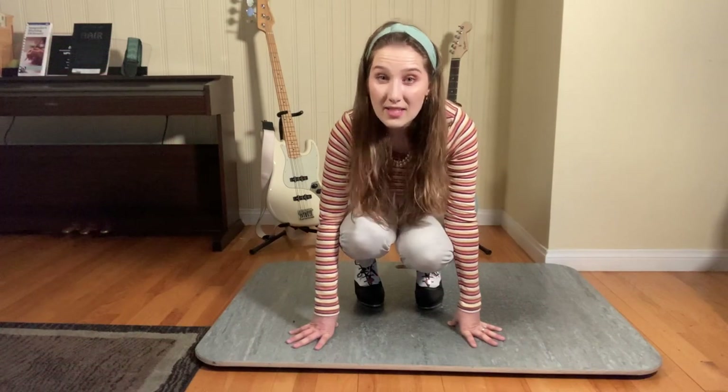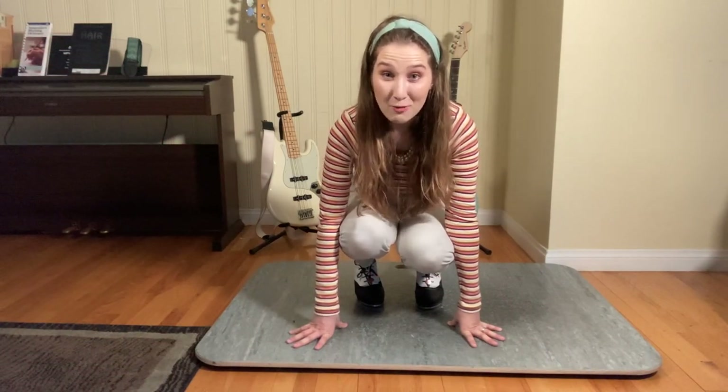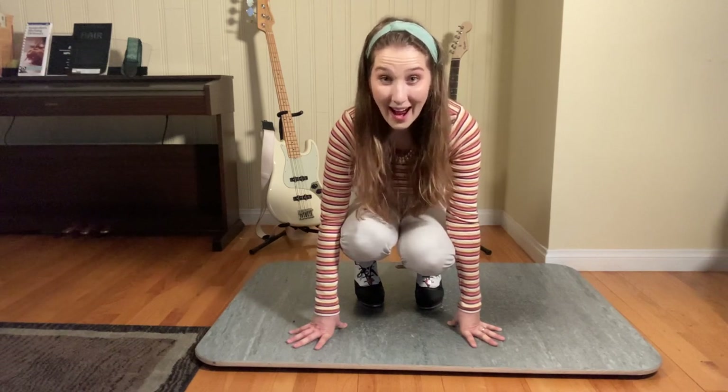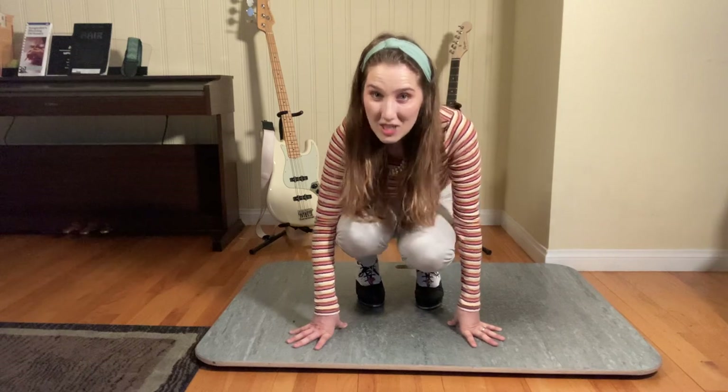For those of you that haven't seen the episode, that is my elimination song where I get to finally show all the guest celebrities and the contestant that I actually can sing. So let's give it a go — I'm going to teach it to you.